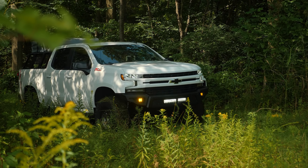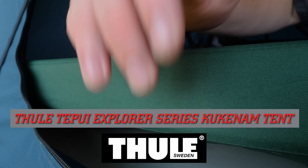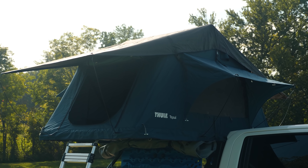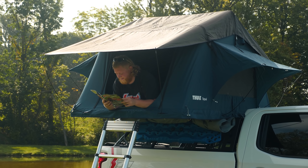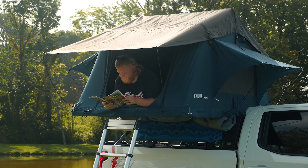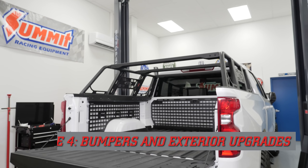This particular one is a Thule Tepui Explorer Series Kukanam tent. It sleeps three people and includes a built-in memory foam mattress. Since the structural part is made of aluminum, it's rust resistant and weighs less than 150 pounds. Better yet, it's pretty easy to install, and with our Addictive Desert Designs overland rack we added in a previous episode — see for yourself.